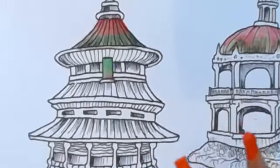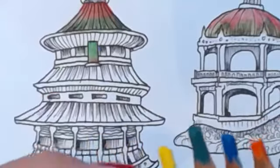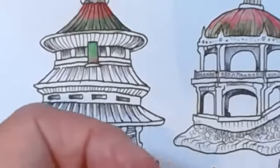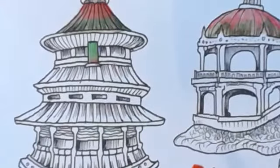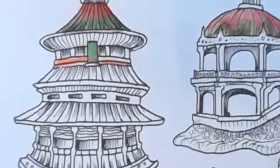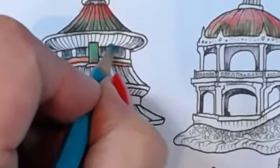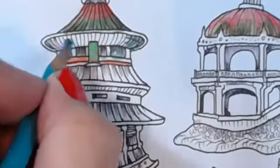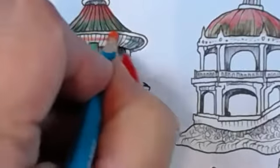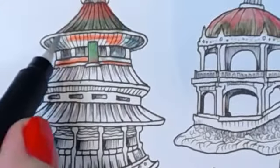I did have a request from somebody on YouTube asking if it worked with pencils, so I said I would have a go. We'll scratch a bit of red in there and a bit of green in there. It's quite rough but because it's nice watercolour, it completely blends really nicely.